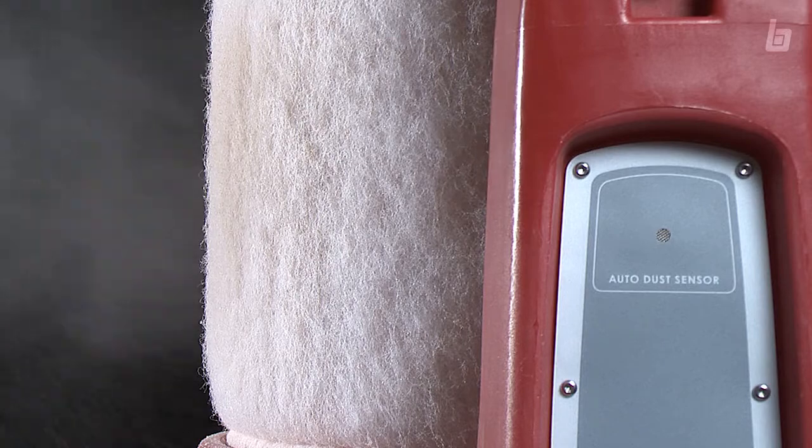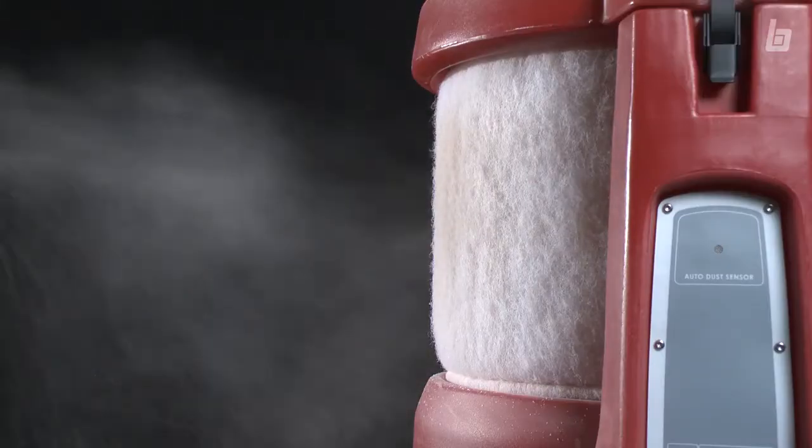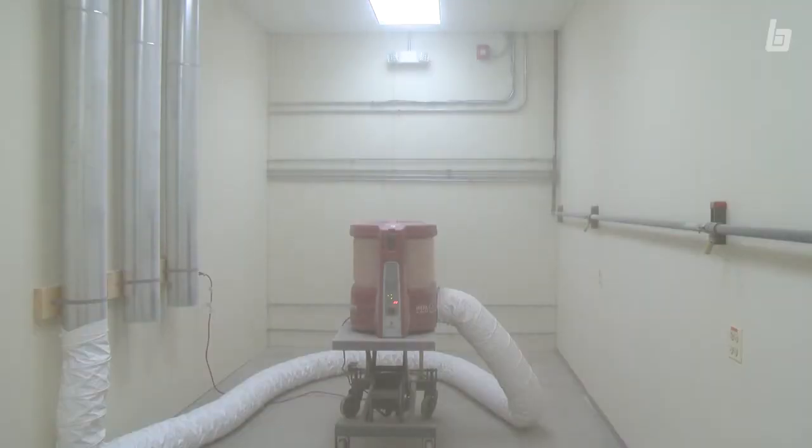In auto mode, this dust sensor continuously monitors the air. When 15 seconds of dust is detected, the machine will run in high mode until the dust is cleared.